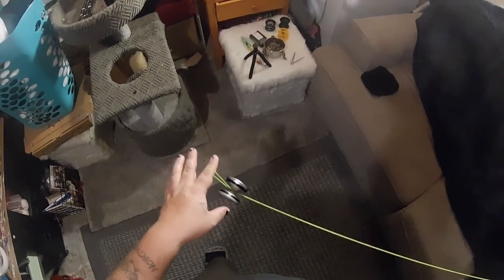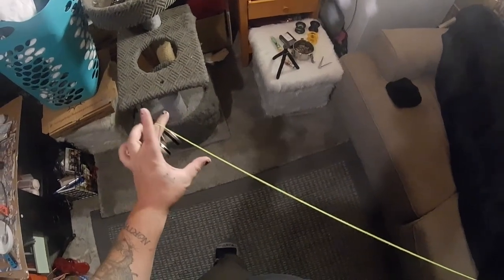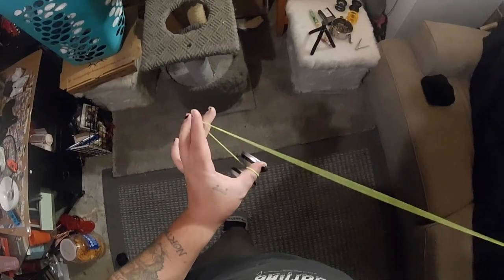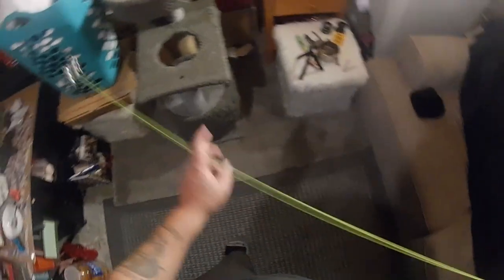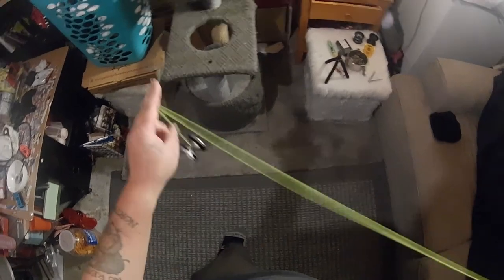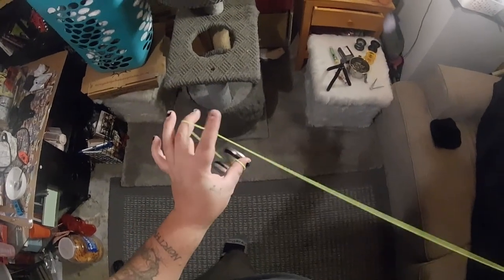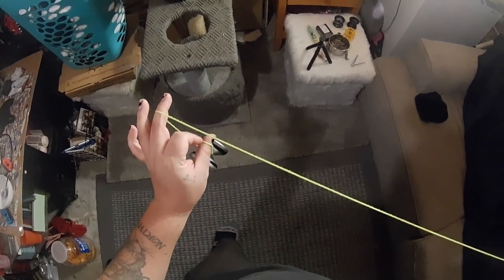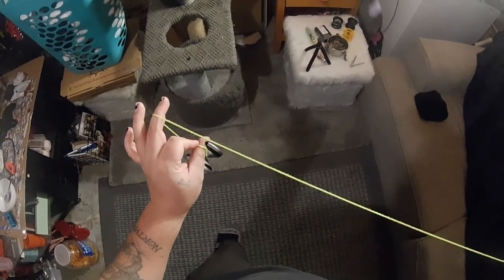Throw a trapeze. Pop it over to your middle finger. You're going to undercut it with your thumb. Once you have that done, you're going to take your pointer finger on your freehand, bring it under the string, and you're going to pinch the string that's going over your thumb.